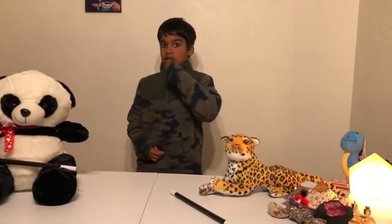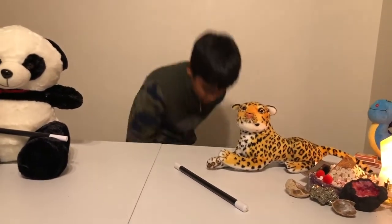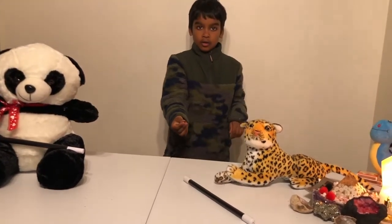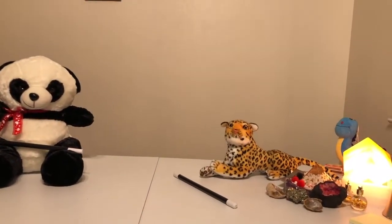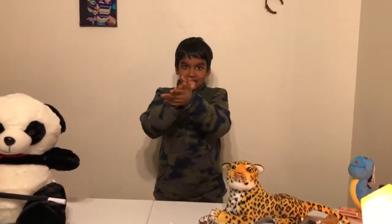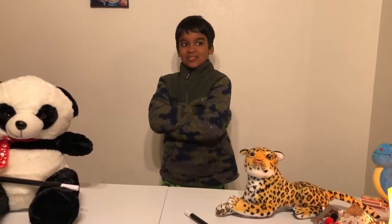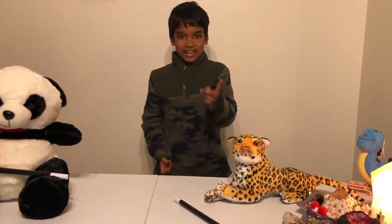Now I'm going to be performing my third trick of the night, which is the disappearing coin. As you can see, my hands are empty right now. My hands are still empty. I'm going to flip this coin up in the air — this penny right here — up into the air. Cut it, now rub it. Then it vanishes into thin air. My hands are still empty, as you can see. That's cool! That's the disappearing coin trick.